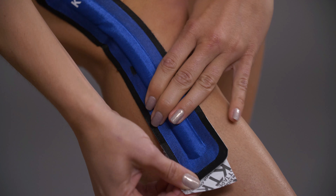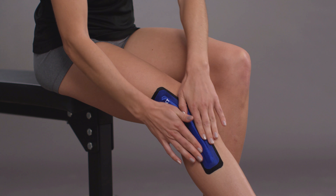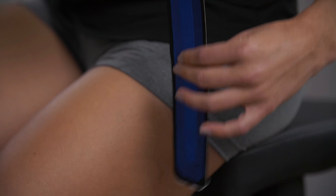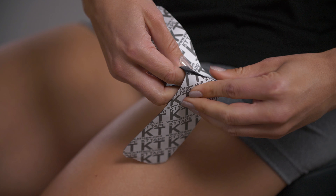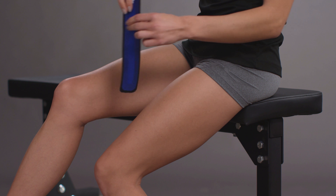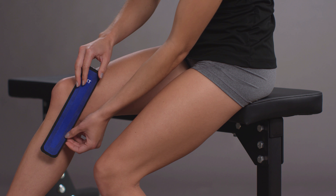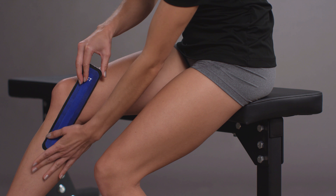Continue removing the lower half of the paper backing, making sure the tape goes down the side of the calf. Take the tape strip without the Free Flex and remove the entire lower half of the paper backing. Apply the lower half of the tape to match the angle of the outer leg and rub the bottom half down.